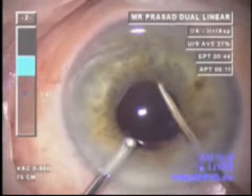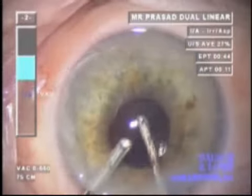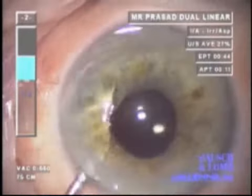The leading edge of the lens enters the capsular bag, and following removal of OVD and insertion of a small amount of cefuroxime, the case is done.